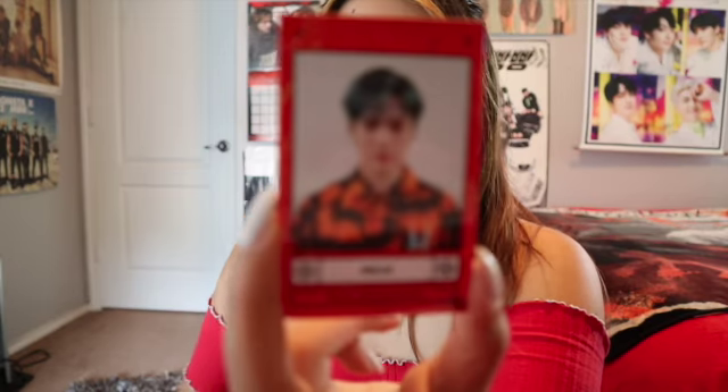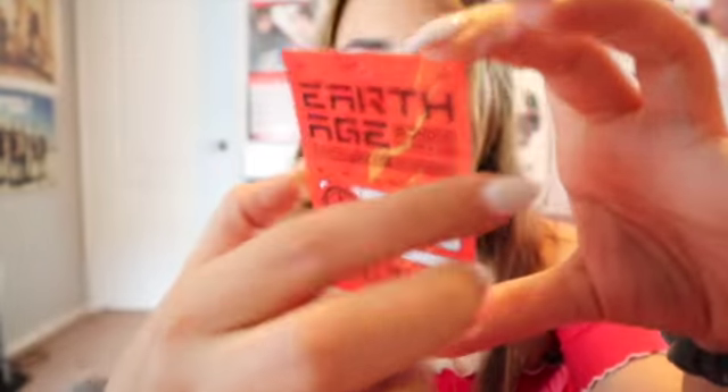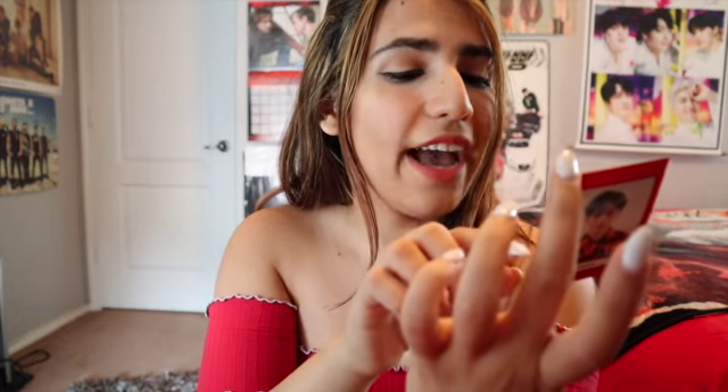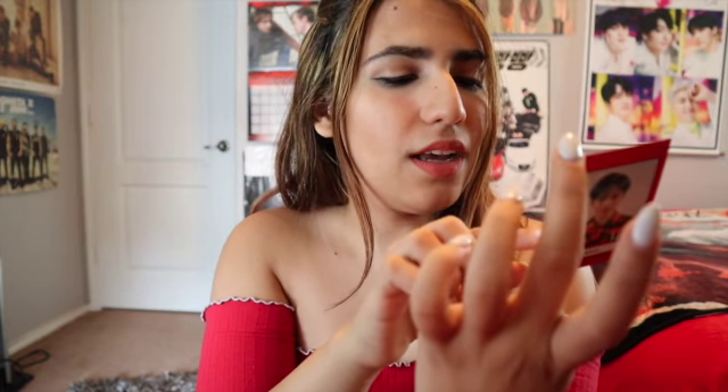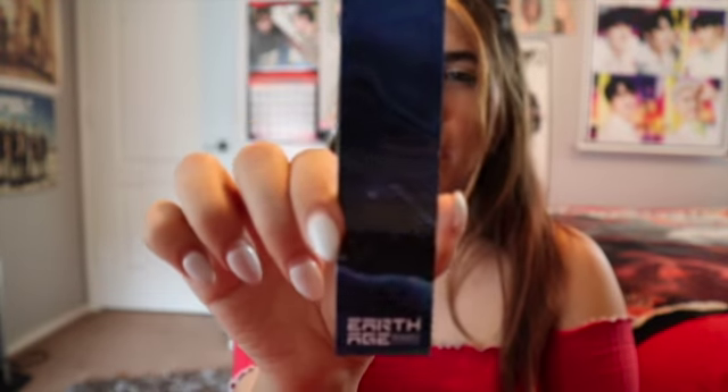Here's Min Jae — here's his face and here's the back. I don't know if I should blur the barcode, but it has his name, his blood type, it says 8/20/20, and he was born August 23rd, 2003, so he's a baby. I'm so happy I got this, and there's a string in here — I'm guessing this is a bookmark. Not that I read books, but maybe I can use it for school.